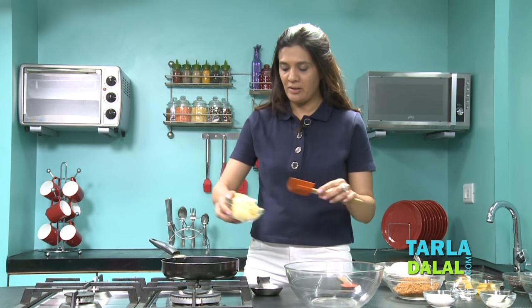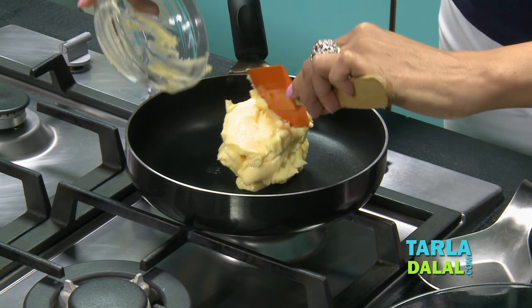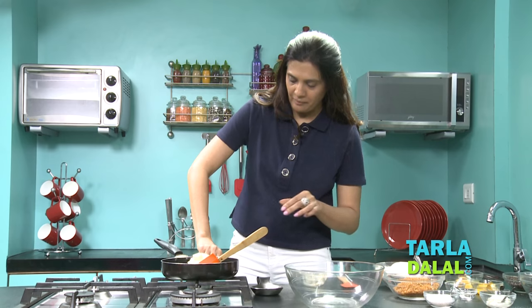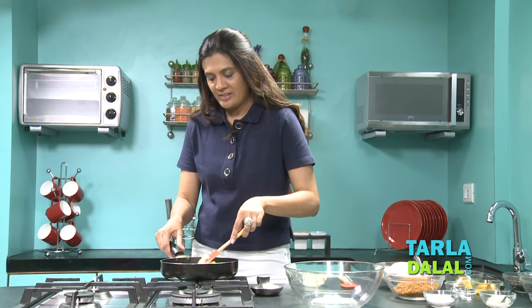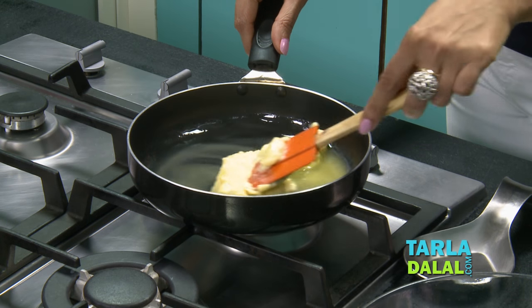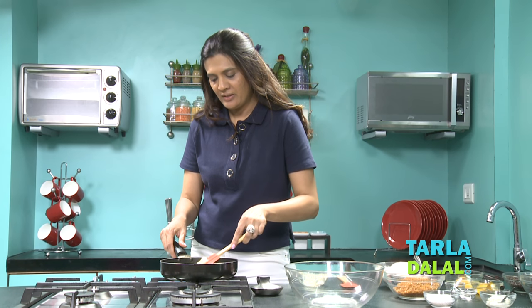Now let's begin making our cookies. First take soft butter, put it in a pan and we melt it lightly until it's light brown. As soon as the butter melts, you'll see a light foam and then you can shut the gas and transfer it into a bowl. Keep an eye so the butter doesn't burn. The melted butter gives a lovely taste to our cookies.